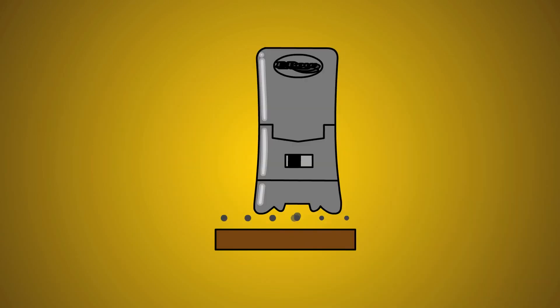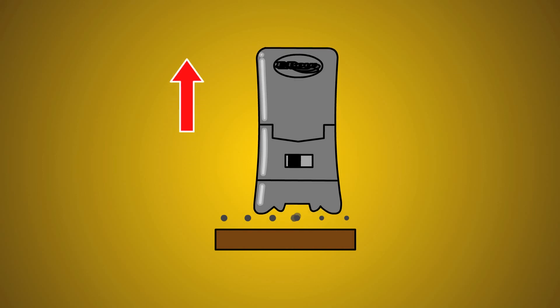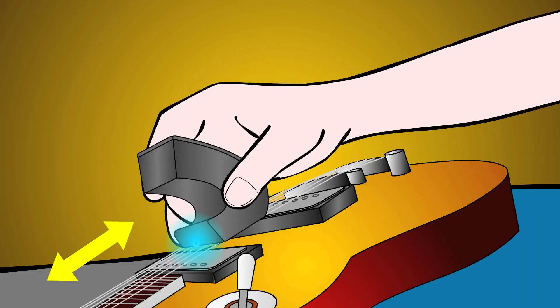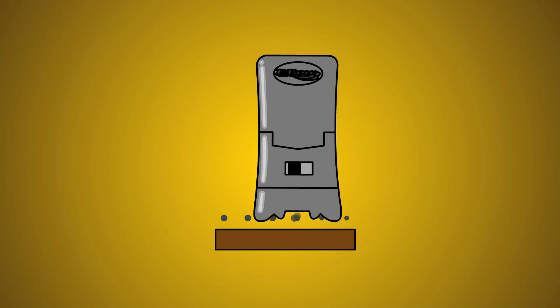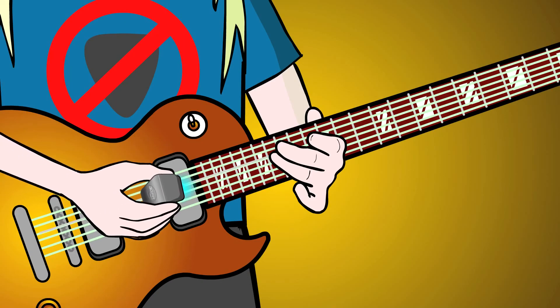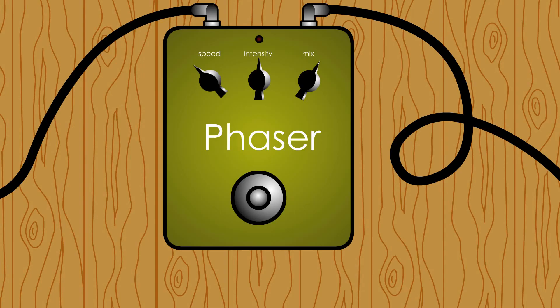A little extra pressure on the EBow helps drive the high strings, especially in the higher reaches of the fretboard. To repeat a note, lift the EBow from the strings, keeping the sawing motion constant, then press the EBow back into position lightly to minimize the sound of the EBow hitting the strings. If you have a phase shifter, a light slow phase enhances the harmonica imitation.